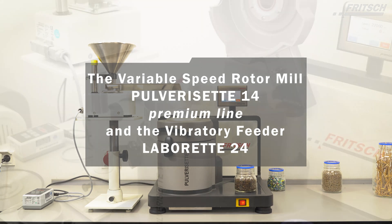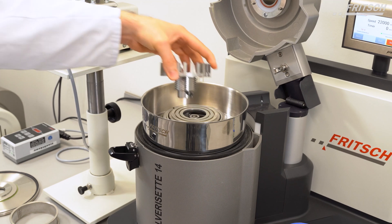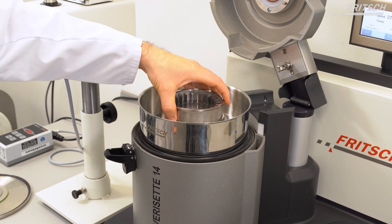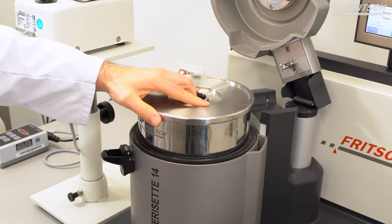For the comminution of green tea leaves, we use the Fritsch Vibratory Feeder Labourette 24 and the Fritsch Pulverisette 14 Premium line. The P14 Premium line is equipped with a 24-rib impact rotor and a 0.5 mm sieve ring with trapezoidal perforation.